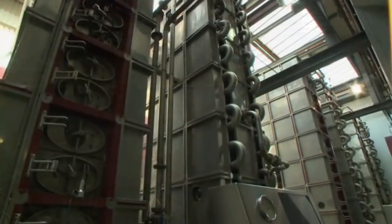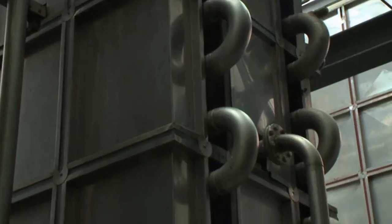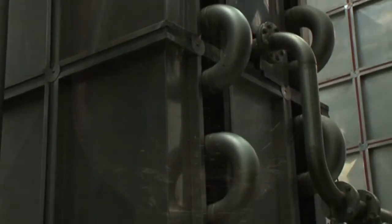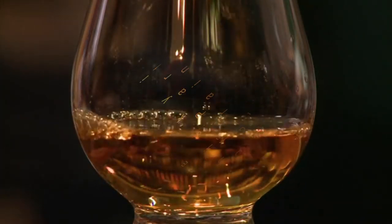Distillation is carried out in a patent or coffey still, and the spirit is collected at a higher strength than malt whisky. The resulting whisky is also lighter and mellower than malt whisky.